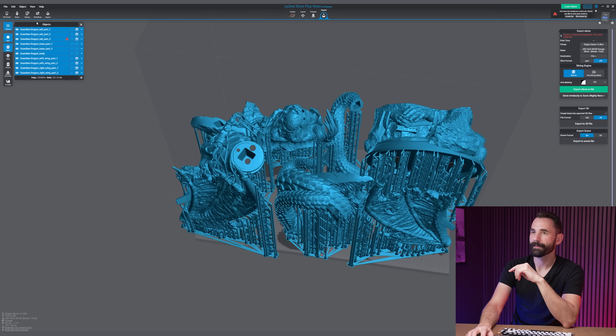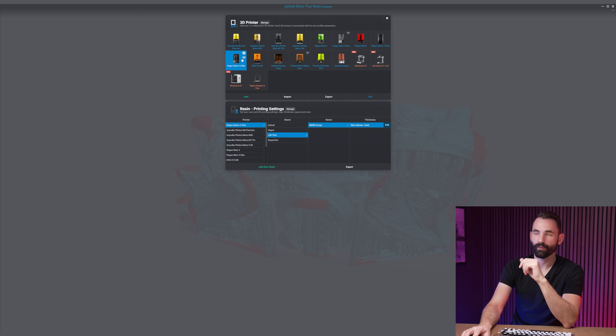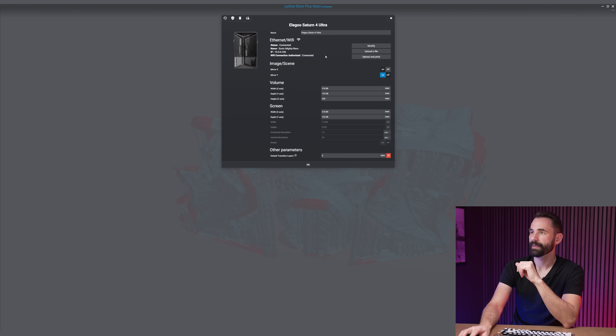If you click on 3D Printer and then go to the printer with the Wi-Fi, click on the gear right here under Ethernet and Wi-Fi — this is where you can connect to the 3D printer. It's also where you can upload a file. If you click on this, it'll pop up the menu and you can directly select the pre-sliced file and send it to the printer. You can even choose the option just to upload it or to upload and print.